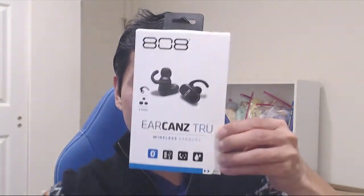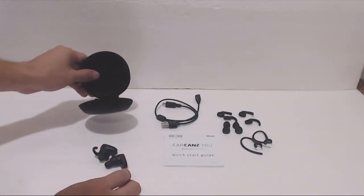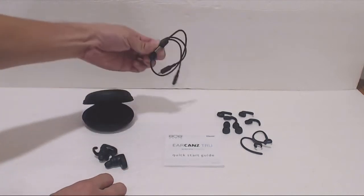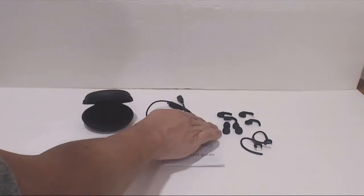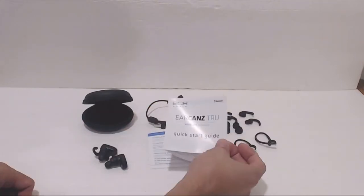Hey, how's it going guys, Phil here and this is a review for the 808 Audio EarCans True. You'll receive a pair of true wireless earbuds, a semi-rigid clamshell carrying case, a split micro USB charging cable, two additional sets of silicone ear tips and wing stabilizers, a pair of plastic ear hooks, and a quick start guide.